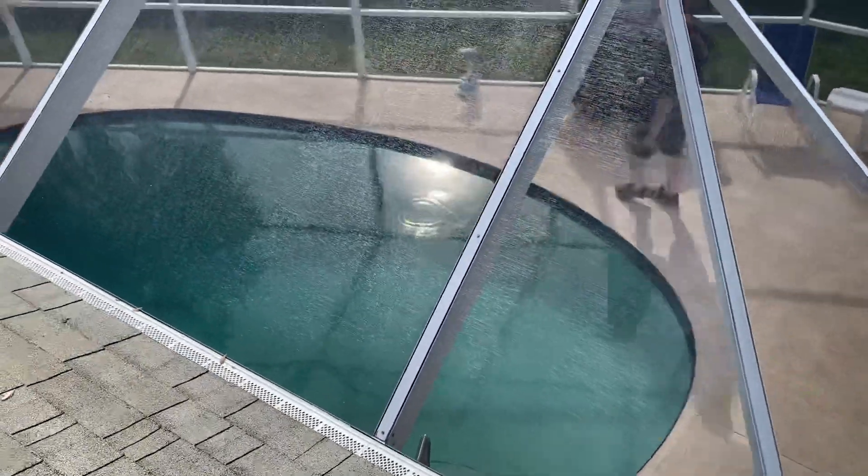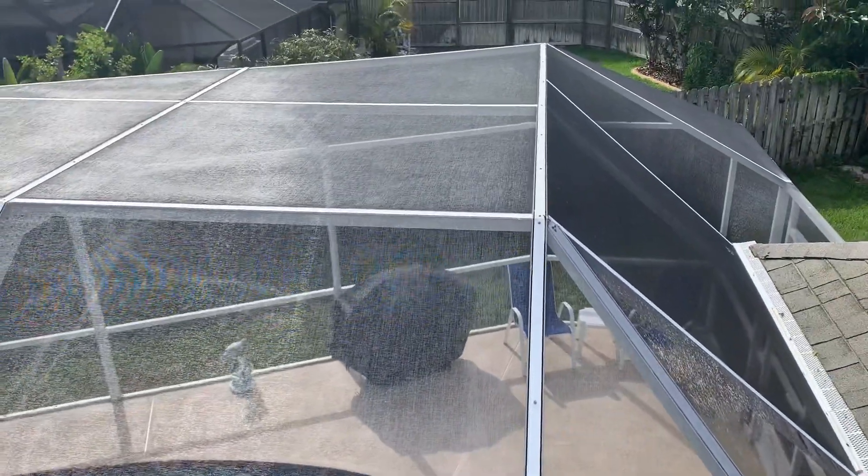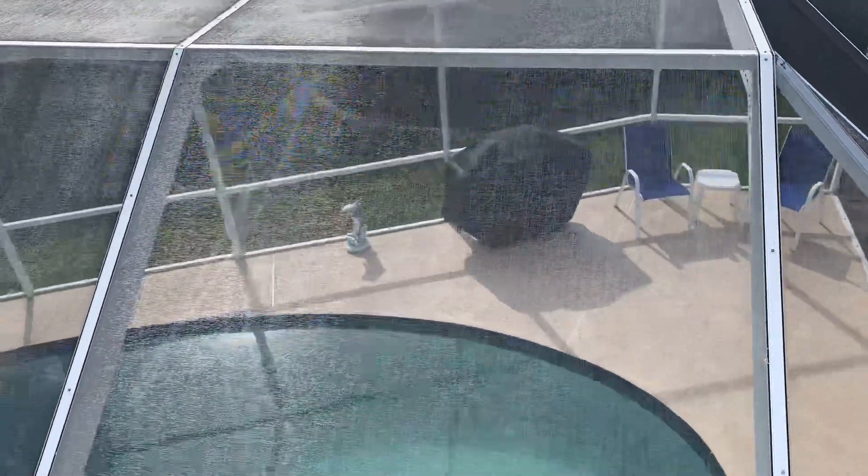The screens are see-through and absolutely gorgeous. There's no mold or mildew, algae, bacteria, or tannin stains. And you can see the condition that those screens are in.